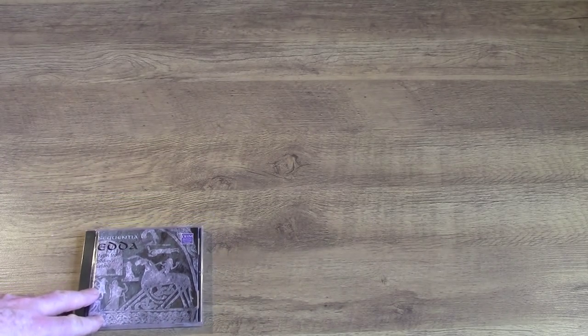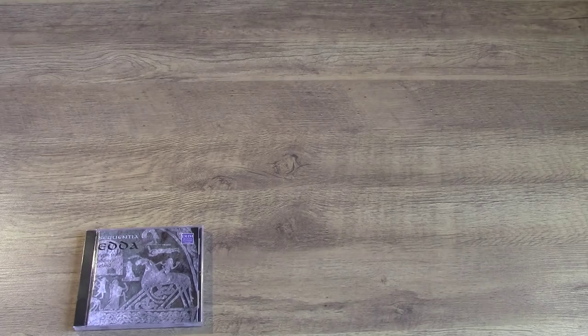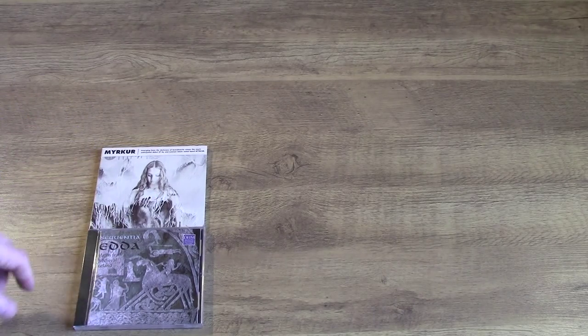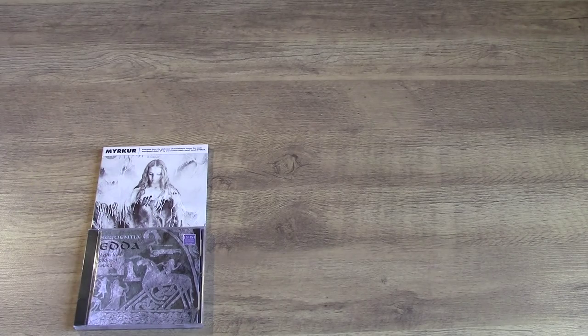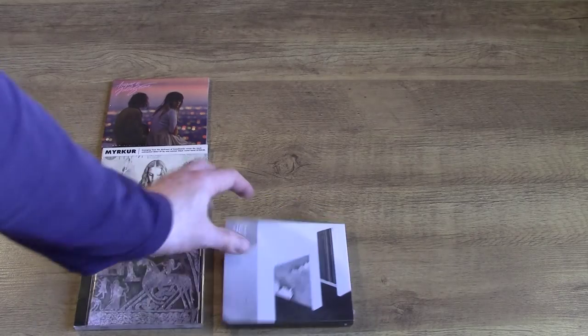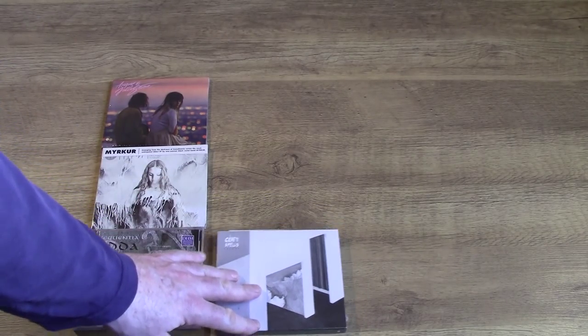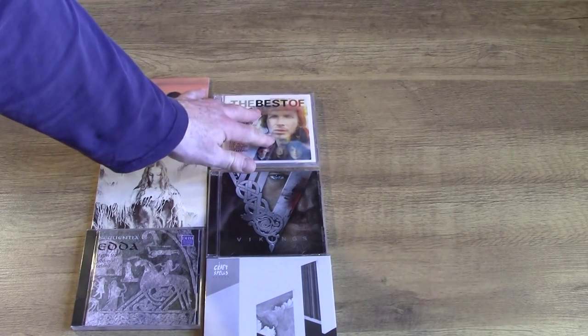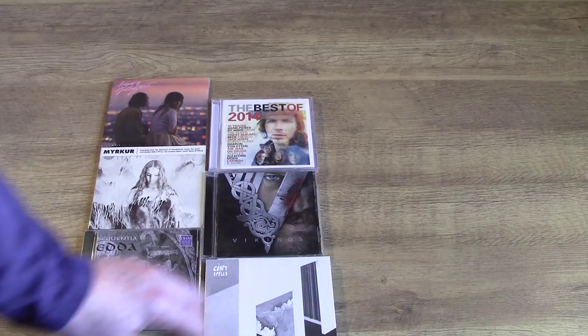To do it I need some CDs. These are my new CDs that I haven't listened to yet, that need to be put through the treatment process. These first five are the ones I got for Christmas: Edda, Medieval Music from Iceland; Mirka, a Danish female black metal artist; Angus and Julia Stone, self-titled; Craft Spells, Nausea; and Soundtrack 2 to the TV series Vikings, and a cover mount CD from the magazine Mojo, Best of 2014.